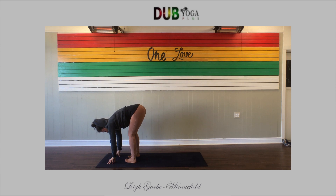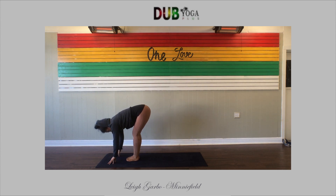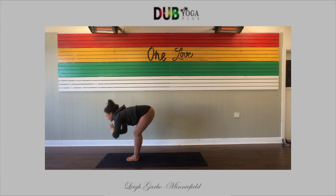Release your fingertips to the mat. Toe-heel your feet together to touch. As you inhale to your halfway lift, lengthen your spine, pull your belly in. Exhale, fold forward. Inhale, halfway lift — length. Exhale, fold and empty. One more time: halfway lift, breathe in. Exhale, fold forward. Press down into your feet, inhale, reach your arms all the way up to the sky. Big inhale. Exhale, palms through heart center.